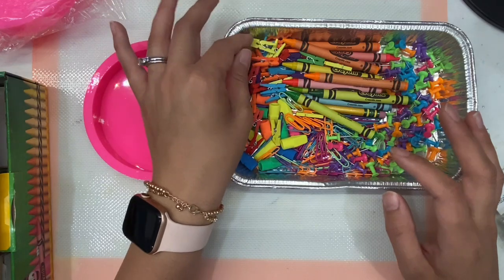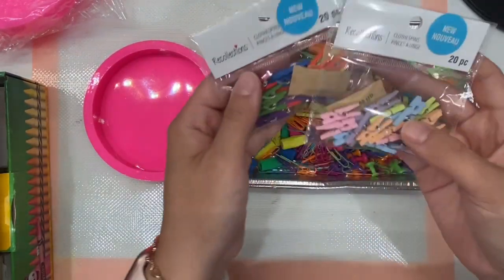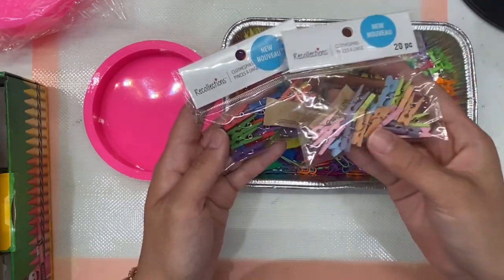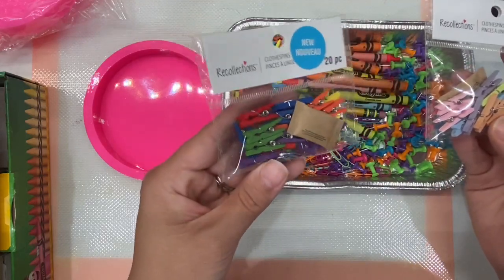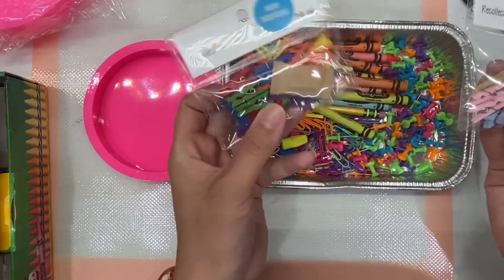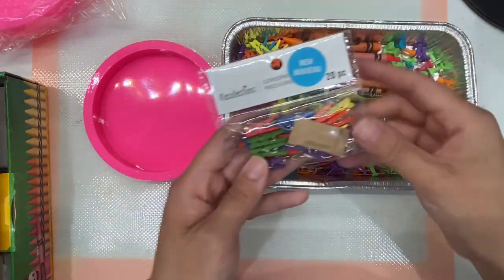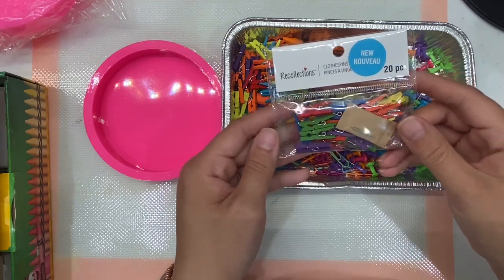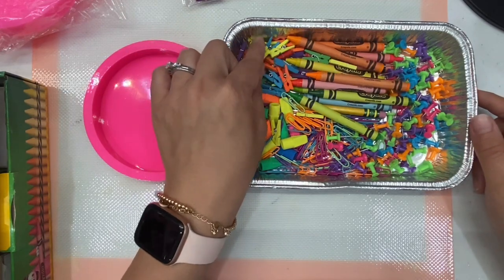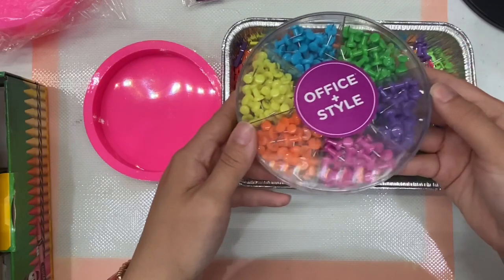I could have sworn I got them at Walmart, but since going back I haven't had any luck finding them. Well, I have good news — I found these at Michael's. They are new; they have the pastel ones for around Easter, and I found the little mini clothespins. So now if you're wondering where to buy these, you can find them at your local Michael's or online.